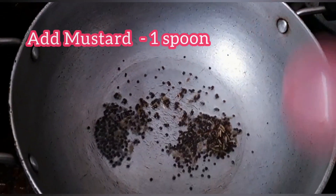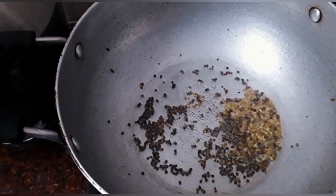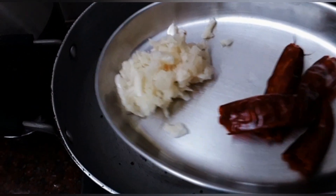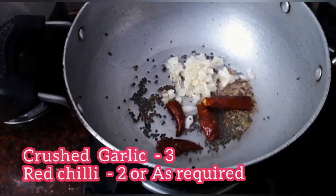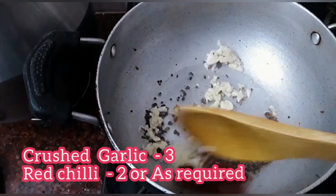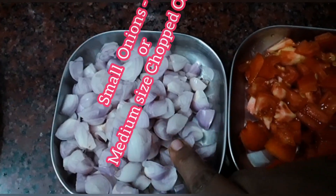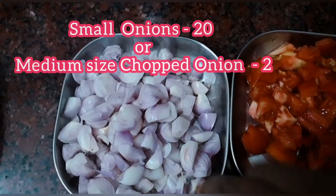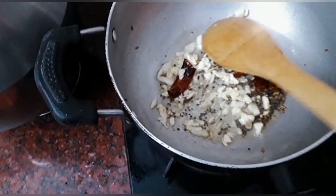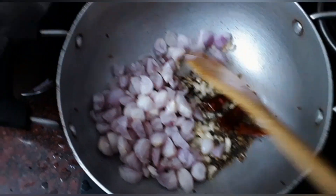Add 1 spoon of seeds and add 2 cups of seeds to clean. We can also add it to this. We cut the small vengai, 2 medium size vengai. Now we add it to this.